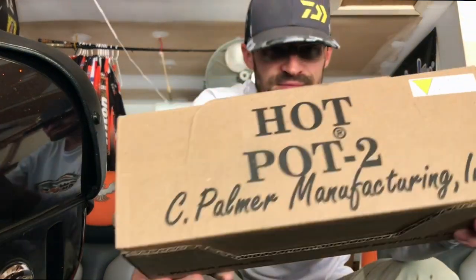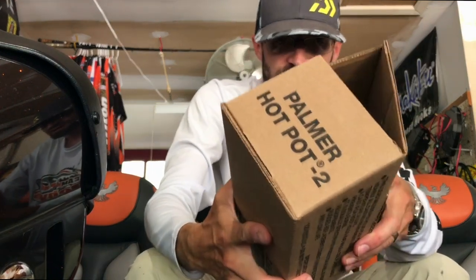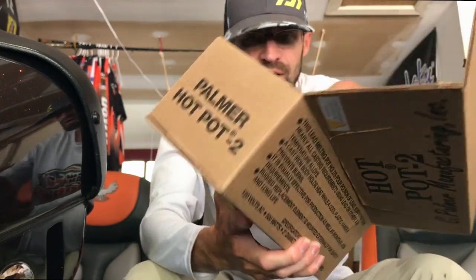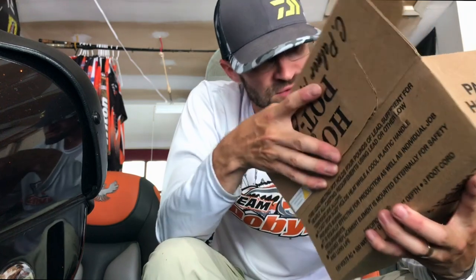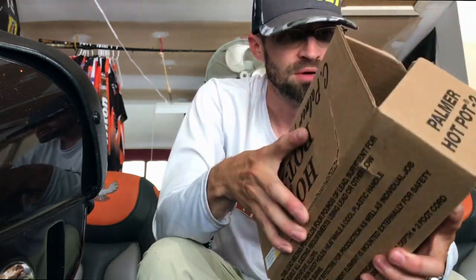First off is this hot pot lead pour I got for a buddy - he's gonna make a ton of jigs. It's just gonna be easier for him to pour like 800 pounds of lead. It's actually a lot smaller than I thought it was gonna be.